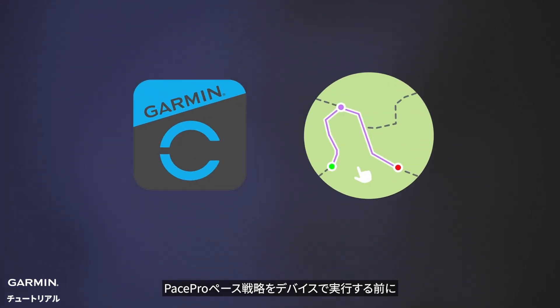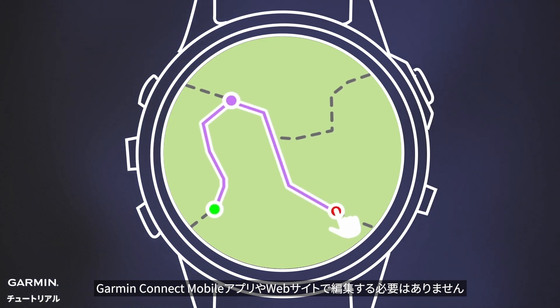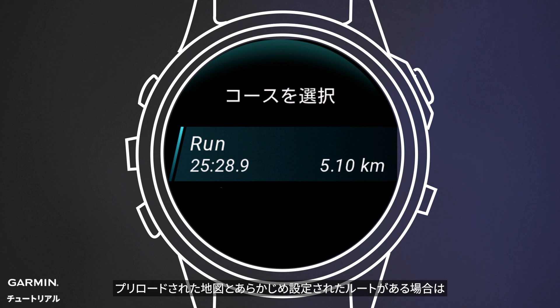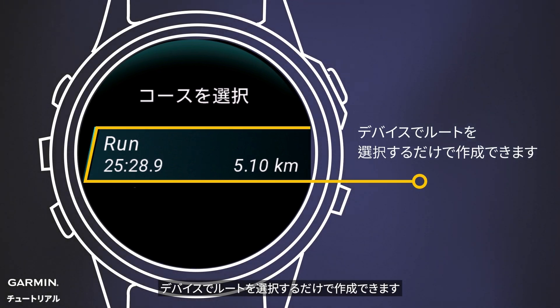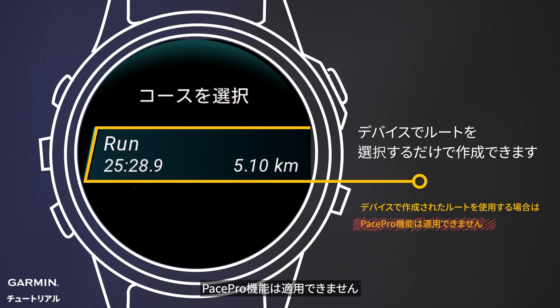Now, there's no need for Garmin Connect or online edits. Before implementing your PacePro pace strategy on the watch, simply choose a route directly on your watch, provided it has preloaded maps and a previously set route. It's important to note that if the route is created directly on the watch, the PacePro feature won't be applicable.